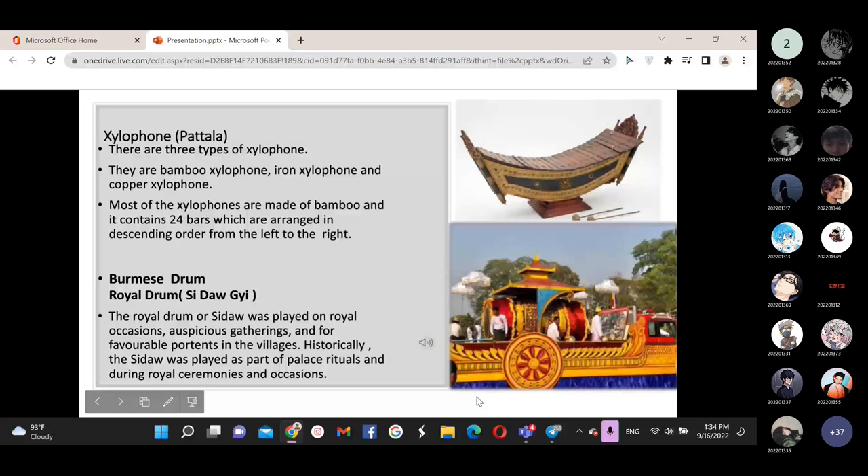The final wind instrument is the Pattala. The Pattala is a bamboo xylophone consisting of 24 bamboo slabs called U.S., suspended over a shared resonating chamber. It is played with two padded mallets. The mallet is similar to those used in the orchestra. Now we will show you the Pattala. This is all about the wind instrument part, and the second speaker will continue about the next part.